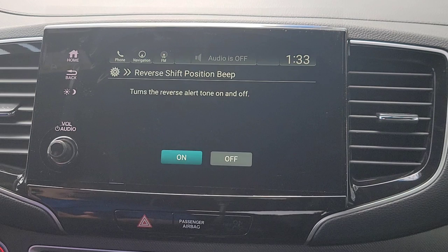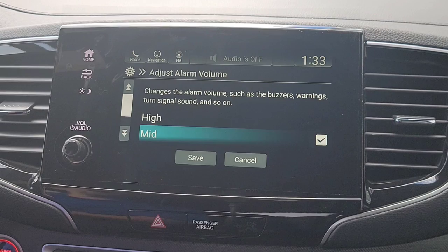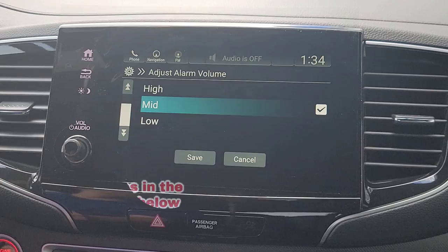Alright, you've got your reverse shift beep position. So every time you put the vehicle into reverse, if it's on, it's going to make a nice little alert tone saying you're in reverse. Then you've got your alarm volumes — this is going to be like your buzzers, your turning indicators, stuff like that. You can adjust how loud those are between the three available options.